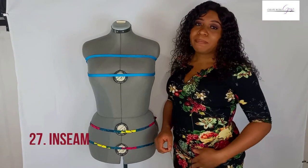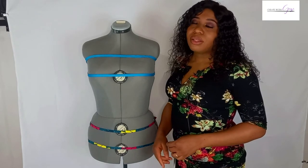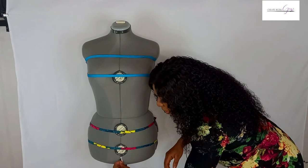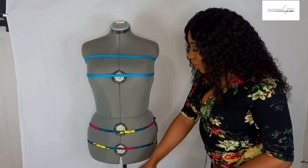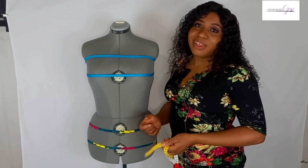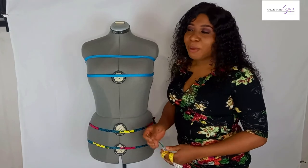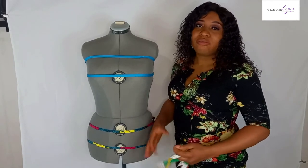The next measurement is the inseam, taken from the crotch to the ankle. The crotch is where the thigh meets the pelvic area. I don't normally take this measurement as I don't often make fitted trousers, and many people are sensitive about that area. However, it is an important measurement if you're making really fitted trousers.